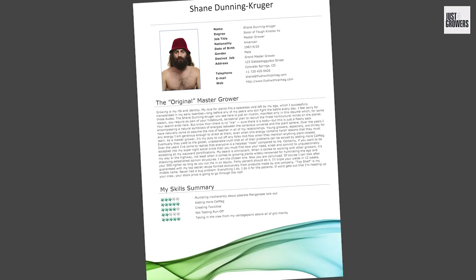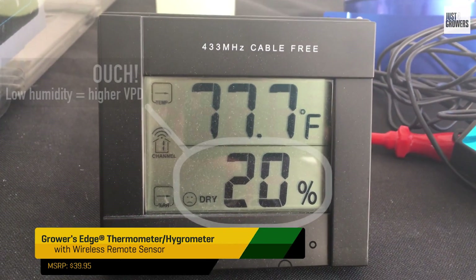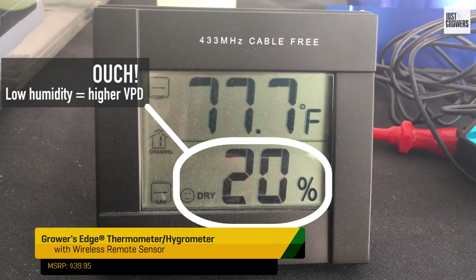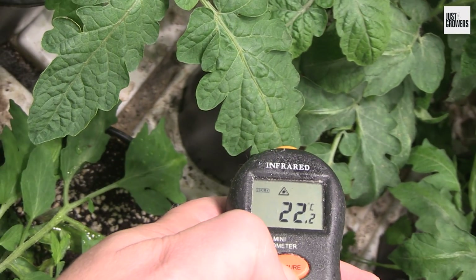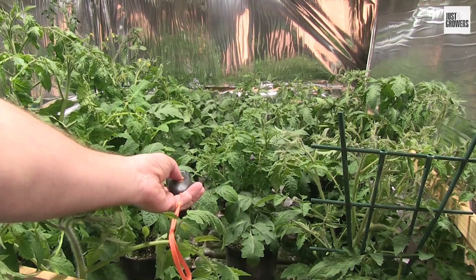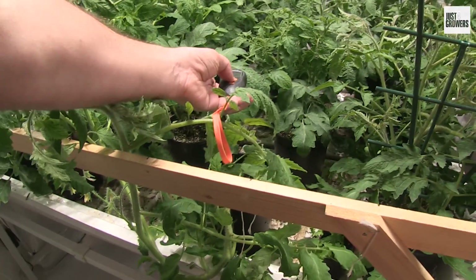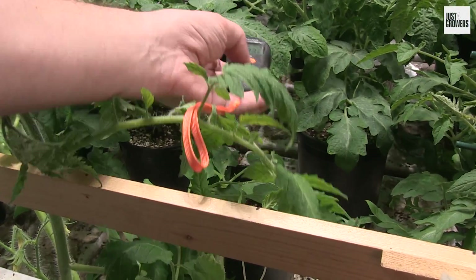Before you know it, you'll be writing Master Grower on your resume. You're going to need a min-max thermometer and hygrometer to measure your grow room's temperature and relative humidity. And ideally, an infrared thermometer so that you can measure the temperature of your leaves — not all VPD calculators take this into account, but I think it's a good idea. If you don't have an infrared thermometer, position your thermometer's remote probe at canopy level and take the reading after a few minutes.